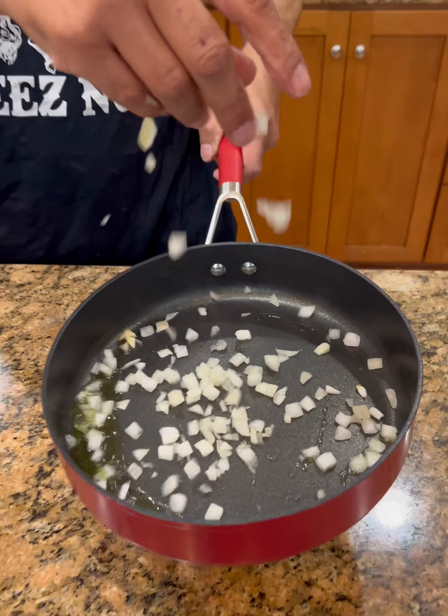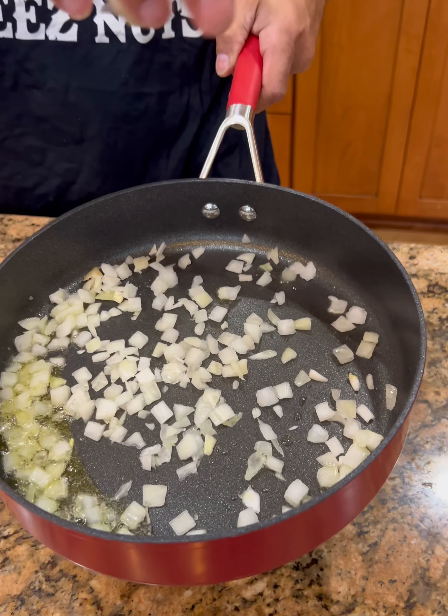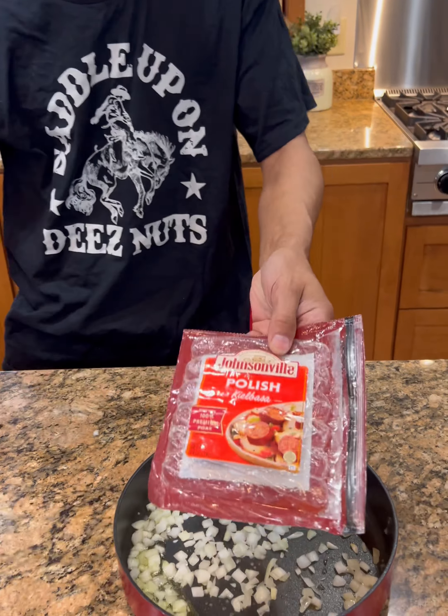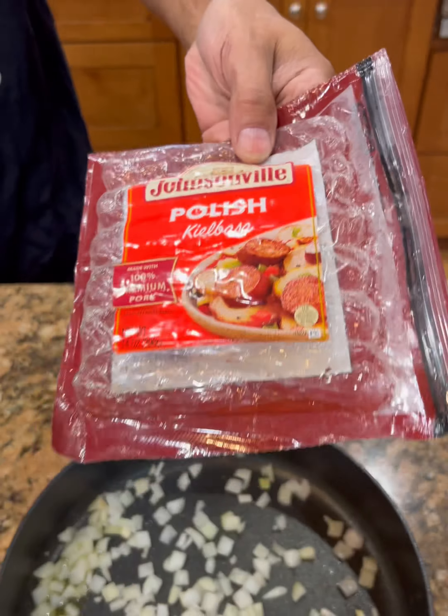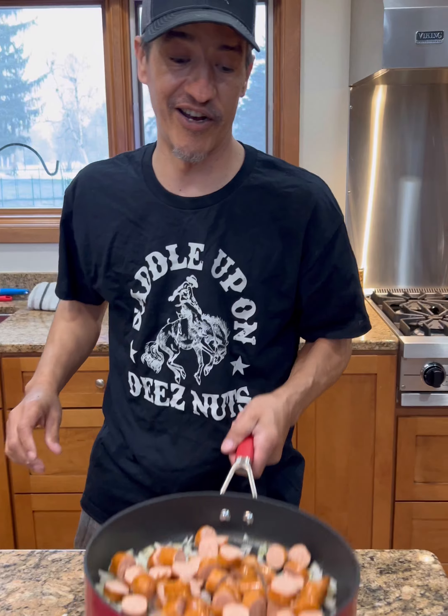What are you doing? You need to go with this right here. You may not need this much, but nonetheless we're going to go with some jasmine, or you can use some regular long grain rice. We're going to go ahead and rinse it off, and we're going to need one cup.